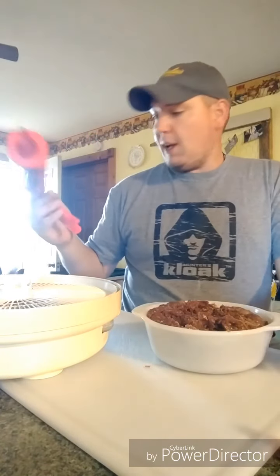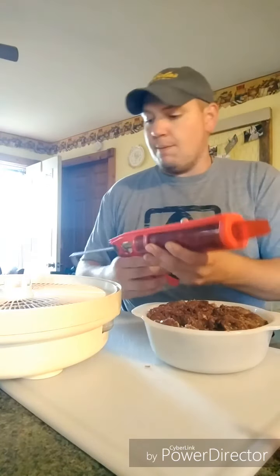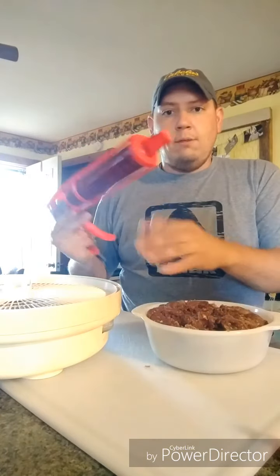But we're all set to go. We've got one, two, three, four, five, six trays to fill up — they're all over here out of view. We've got six trays to fill up, guys. We're going to get her going.